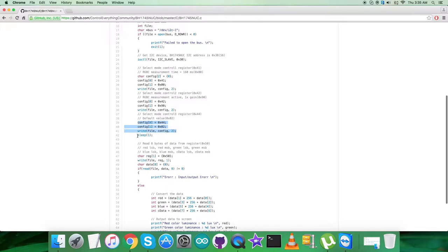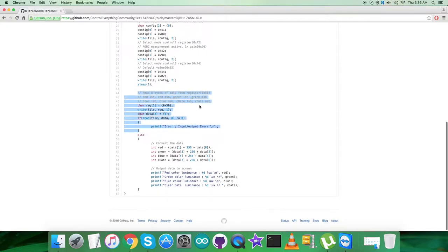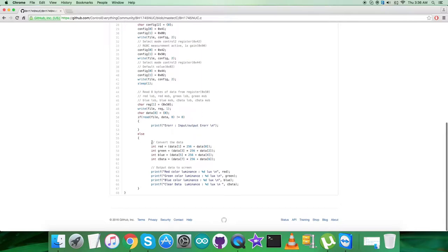After the write commands there is a delay of one second. Then we read data from the sensor — specifically eight bytes of data from register 0x50, which contains the red, blue, green, and clear data. We check that the correct data is being received, and then convert the raw data into the required information as detailed in the BH1745NUC datasheet. At the end of the code we display the output — red, green, blue color data and luminance — with the unit being lux.